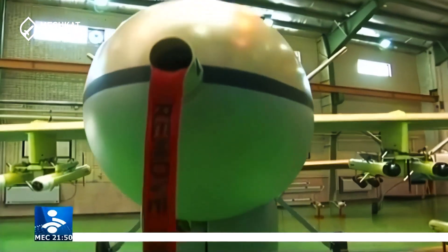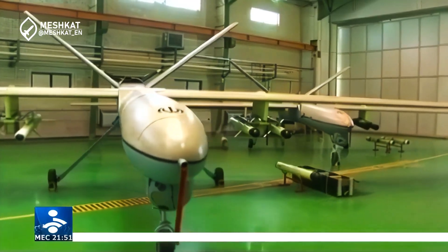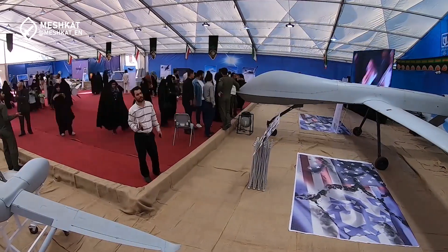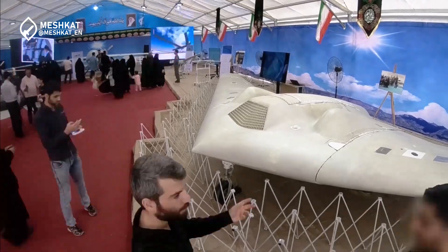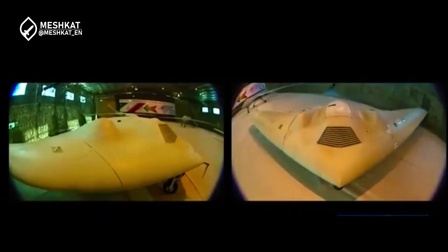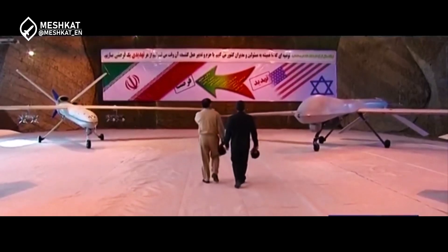The Shahed 129 has a long history of operating in Syria, and two of these drones were shot down by the US Air Force. The interesting point is the display of a captured RQ-1 Predator drone in Iran. It is unclear when and how the Iranian armed forces managed to seize this American drone, but it has been showcased in various events. Despite already having the Shahed 129, the Iranian Aerospace Force decided to develop a drone of the same class based on the American model, resulting in the Shahed 139.